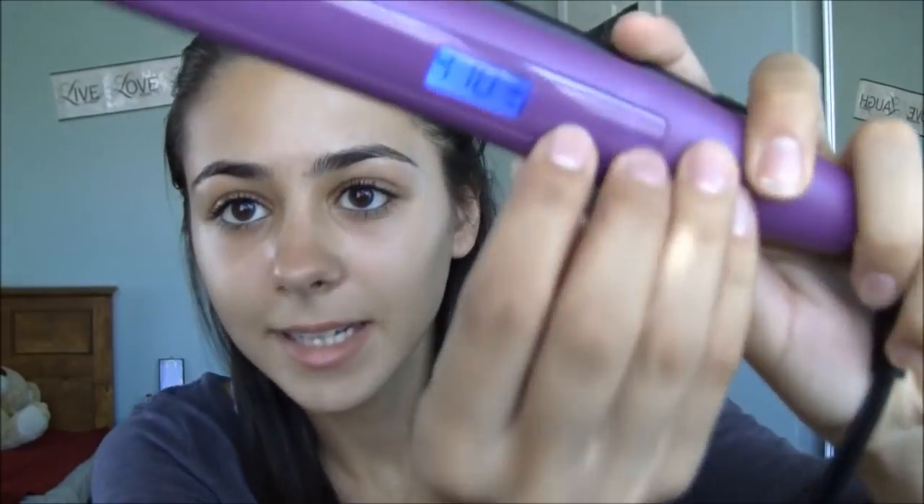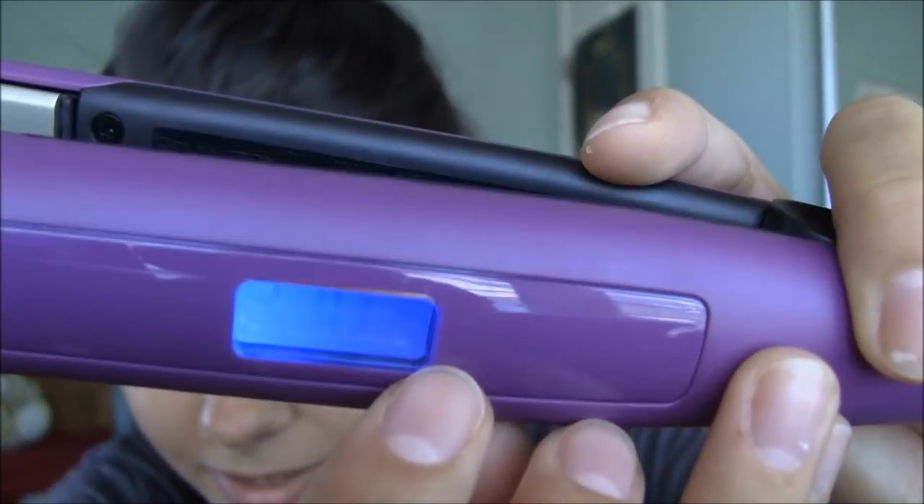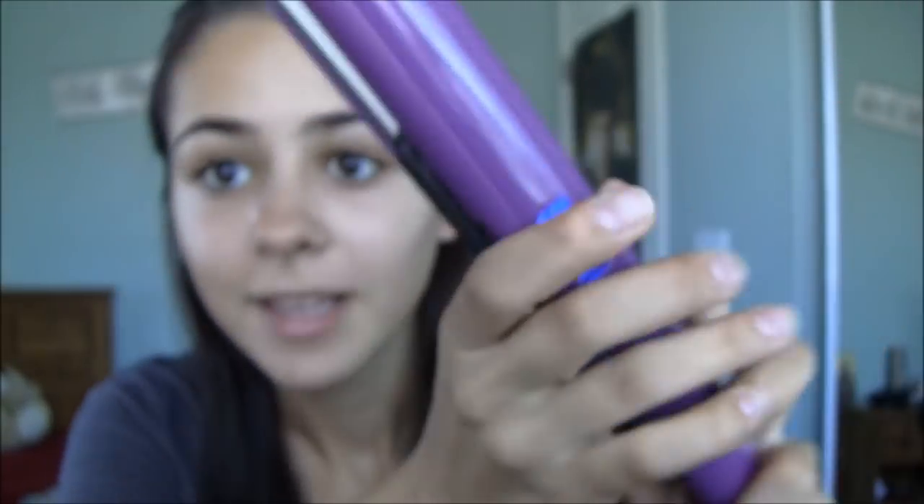Okay so now it is done heating up. You guys can see that the three bars have stopped moving and they're just in one place — that's how we know it's done. I put it at the highest setting which is 410, so I'm just going to take one section of my hair and straighten it.